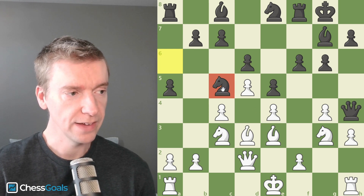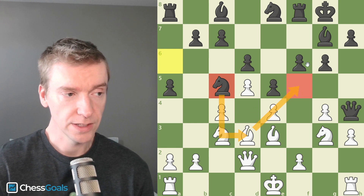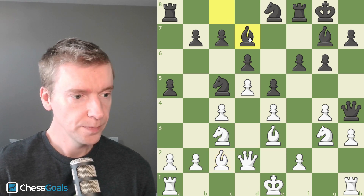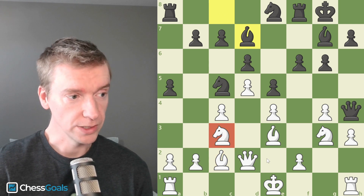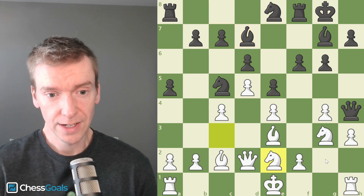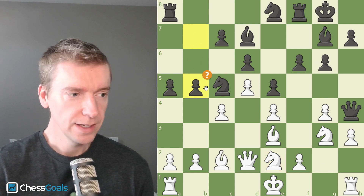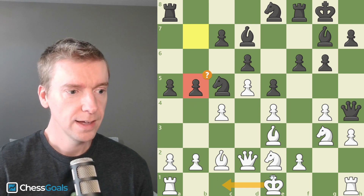The Knight is on C5 attacking my Bishop on D3, and I like that Bishop because it guards the F5 square. So when Black plays F5, my Bishop is ready to help. I play Bishop back to C2, preserving it. Bishop to D7 is played, and I think it's actually hard for Black to find a good plan. My plan is straightforward: the Knight routes all the way to F3. Knight C to E2 is played. I think Black maybe missed my threat here — he played B5, a dynamic move trying to create counter-chances, seeing that my King might go to the Queen side.